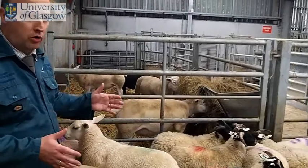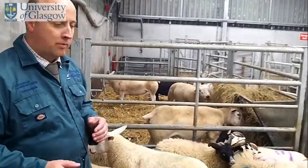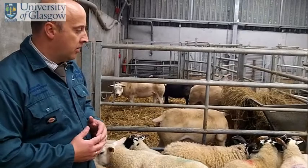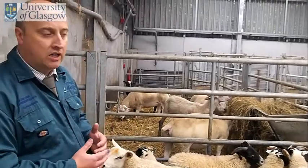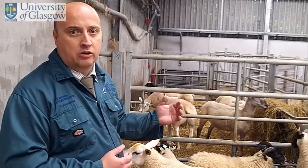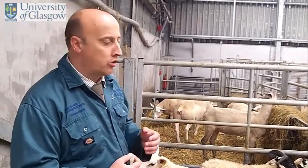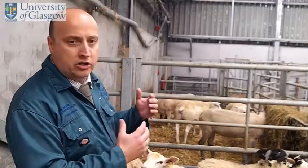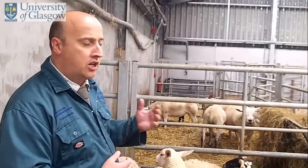We now have the sheep restrained in a much smaller area. You can actually catch them in a pen bigger than this, but it's always much easier in a more confined space. The important thing when you're going to catch sheep is that they are very fast. The key aspect is you have to be bold and quick. As much as possible, try to get the bunch of them in the corner, because that slows them and then you can actually catch them.